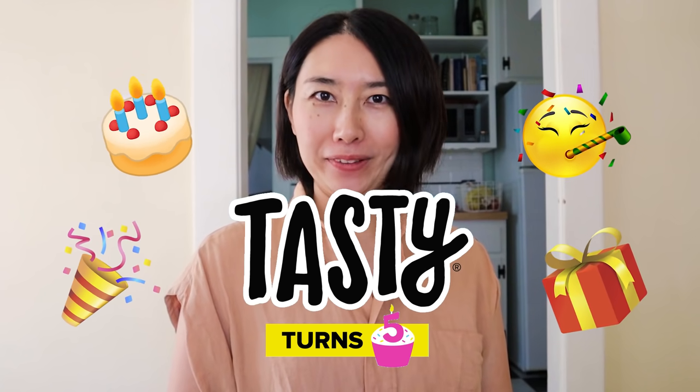Hi, it's Rie. I'm wishing Tasty a very happy birthday. I want to share some of my favorite memories and videos to celebrate Tasty's fifth anniversary.